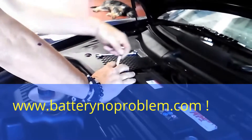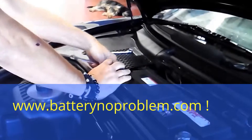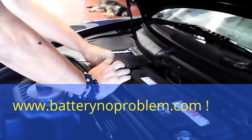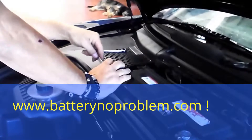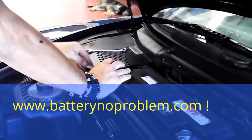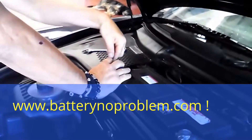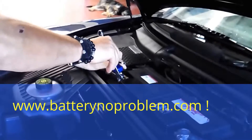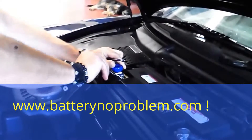Now we have to fix up this one, first with the hand a little bit, and after this tighten it up. This takes maybe one minute to install the battery switch, and we won't have any more problems. Very important to fix it up well.